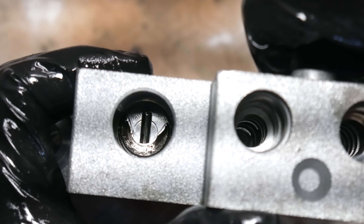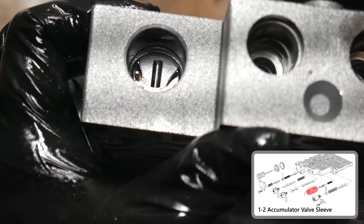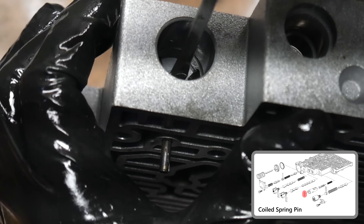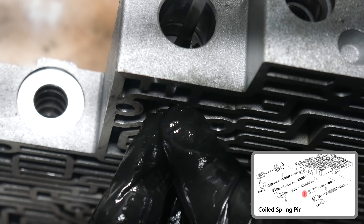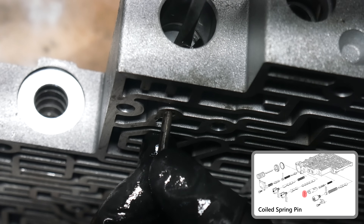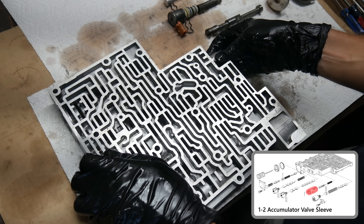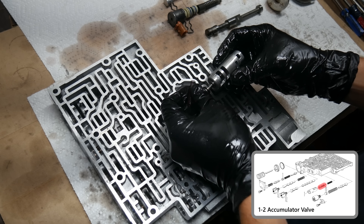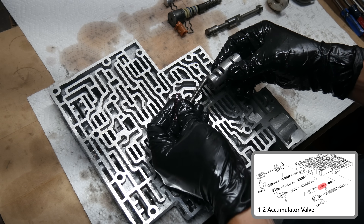Back on the other side of the valve body, we need to remove the 1-2 accumulator valve sleeve. This spring pin can be removed by pushing in the valve sleeve and pushing down against the pin with a flathead screwdriver. After the pin is removed, we can release the spring pressure. Then out comes the 1-2 accumulator valve sleeve and spring with the 1-2 accumulator valve inside of it. And that's it — the entire valve body is disassembled.